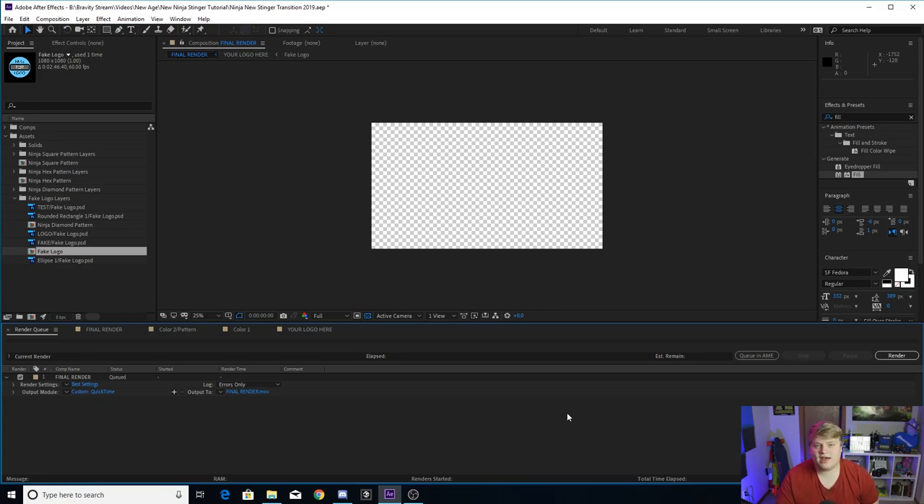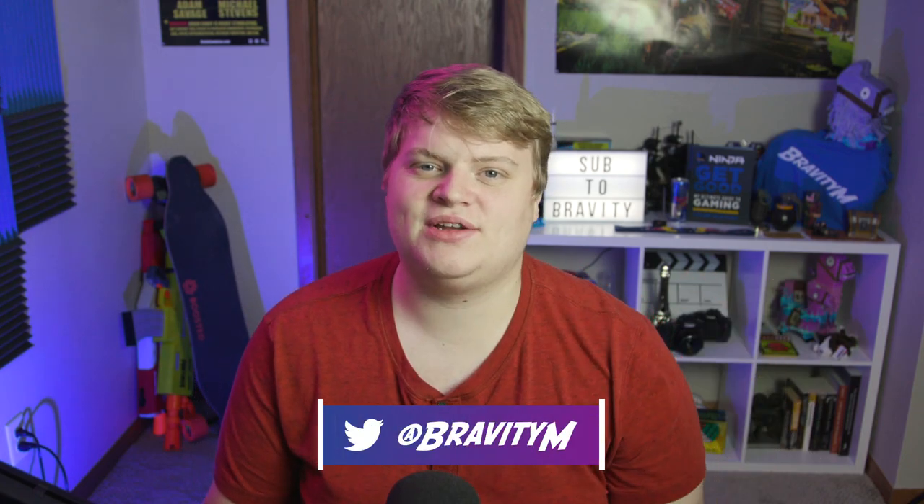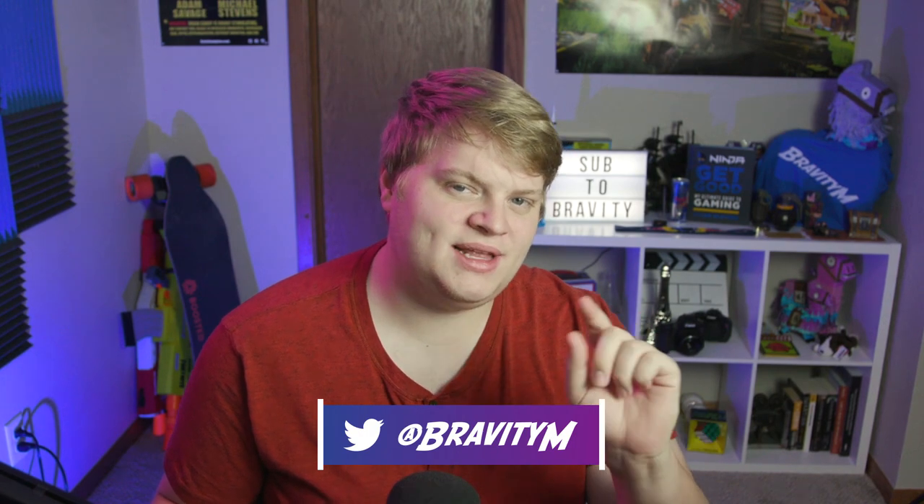Do whatever you want with it, but you have got Ninja's new stinger transition. That's pretty much it, guys. I hope you enjoyed the video, and I hope you enjoy using the template. But to be able to download the template, once again, make sure you're getting down there and liking the video — get this to 10 likes, and then I will post the link to the template so you can download it. I hope you enjoyed the video, and if you do make something, as always with my templates, or using the knowledge you've learned from my videos, make sure you send it to me on Twitter. I love seeing that my videos have helped people. So use it, do whatever you want with it, copy Ninja, don't copy Ninja, take it, mess with it — just send it to me on Twitter at Gravity M. I'll see you in the next one. Peace out.